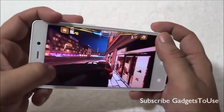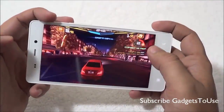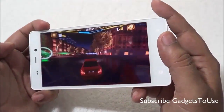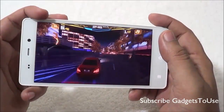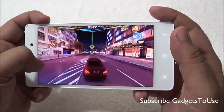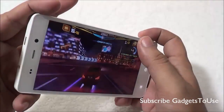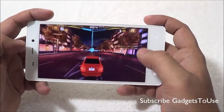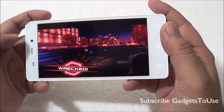The graphics won't be very smooth when playing Asphalt 7, but the overall gaming performance is pretty good. You can play this game on this device, though you will notice some graphic lag and the overall gaming experience won't be completely smooth.